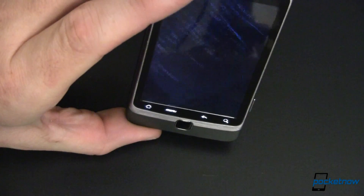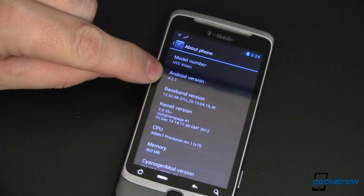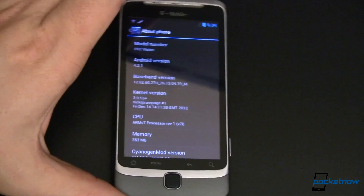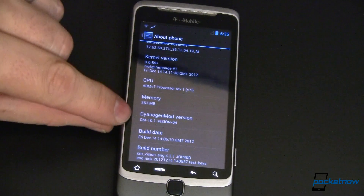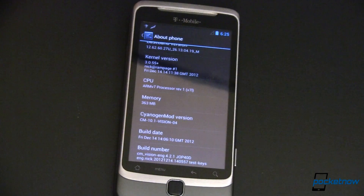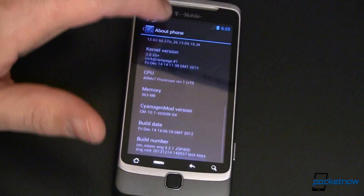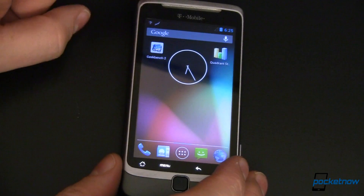What makes this newsworthy today is it's running Android 4.2.1 Jelly Bean. Before you get your hopes up, this is not official. HTC has not pushed an update out, neither has CyanogenMod, although this is a CM10.1 nightly. It's just been modified, tweaked, and somehow shoehorned to work on this hardware. Let's take a look really fast and go through some of the stuff.